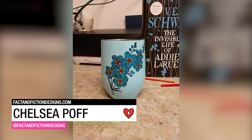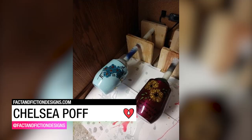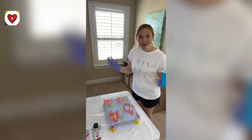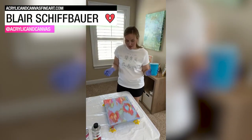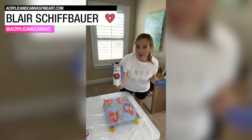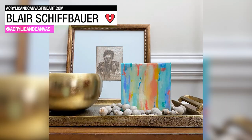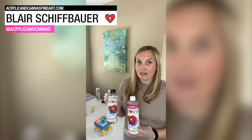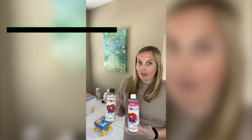Chelsea Poff coats her custom designed tumblers with two to three layers of ArtResin to seal and protect them. One artist shared: "This is the most friendly resin that is out there, and I love it." Friendly — that is such a compliment. Seriously, thank you, Blair. I really like that, and I'm glad that you like our resin.